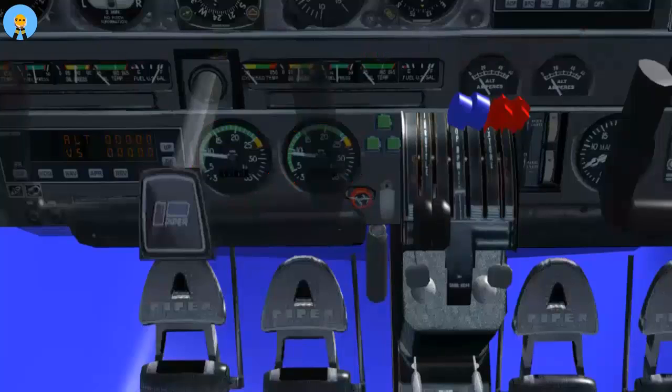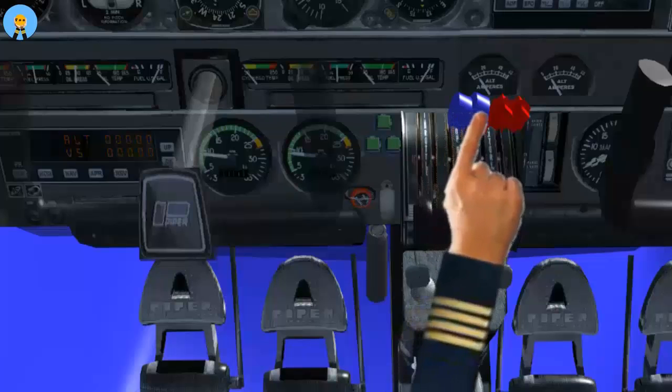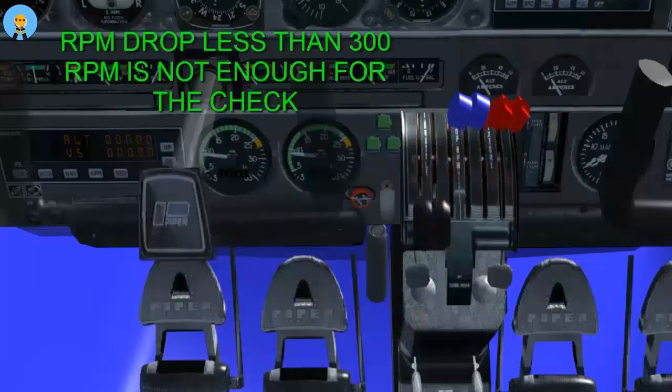Any greater drop could result in the propeller actually feathering. Complete this check for each propeller. An RPM drop of less than 300 RPM is not enough to indicate that the propeller will feather.